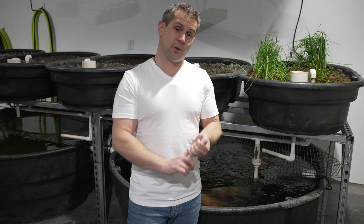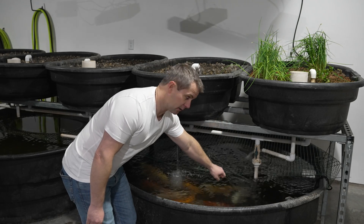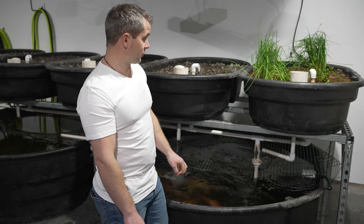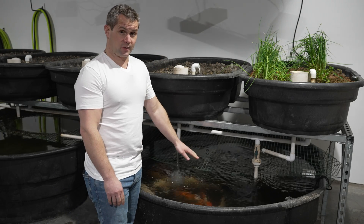There's only one mechanical component to this entire system and that is the water pump that we have down here. I'll list out all the components in the video description for those of you who want them. Basically how it works is the pump runs 24/7.